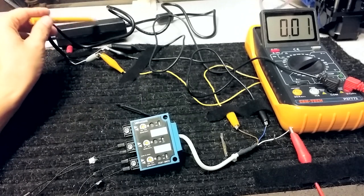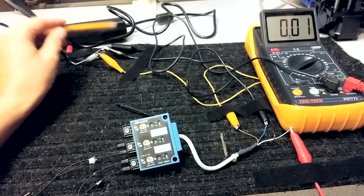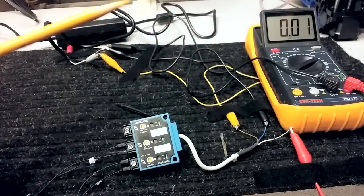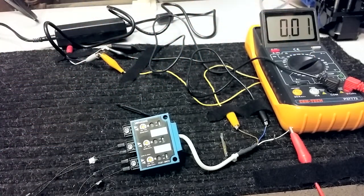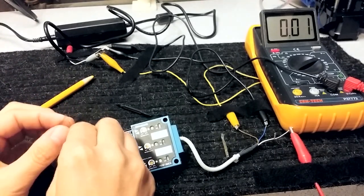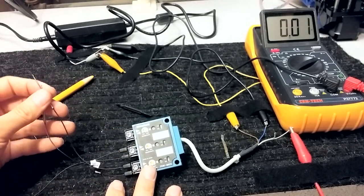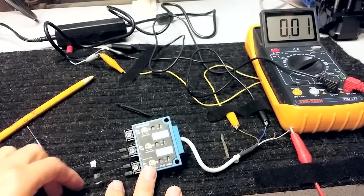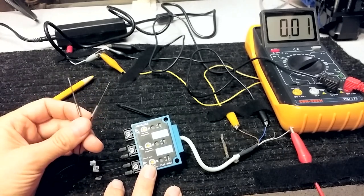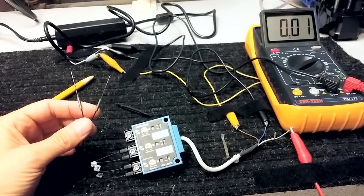I've got this little unit powered - it takes 10 to 28 volts, I've got 12 volts running into it. I've got a voltmeter set to 20 volts. The interesting and really strange thing about this unit is it uses these little fiber optic light guides, and these go on either side of the wafer.